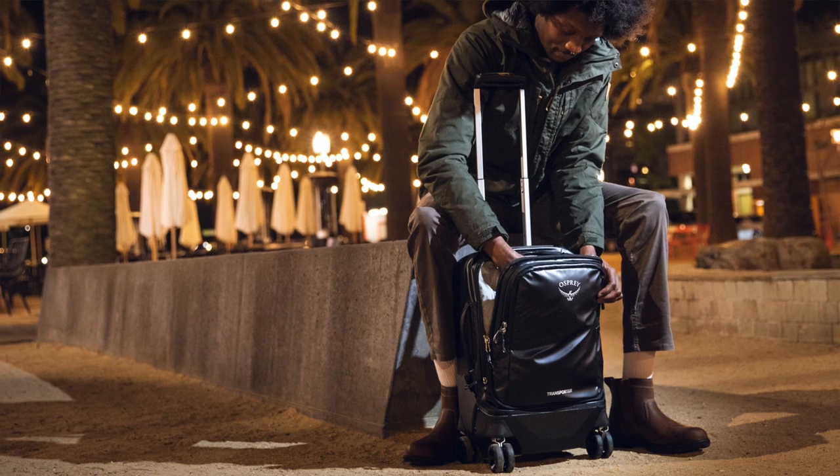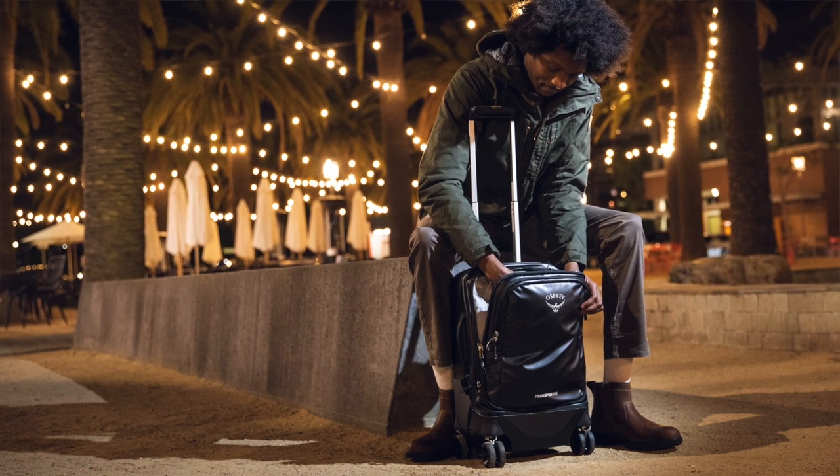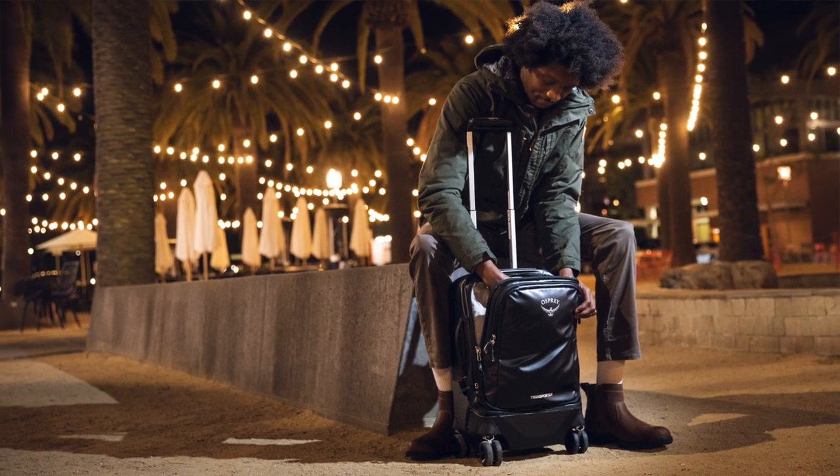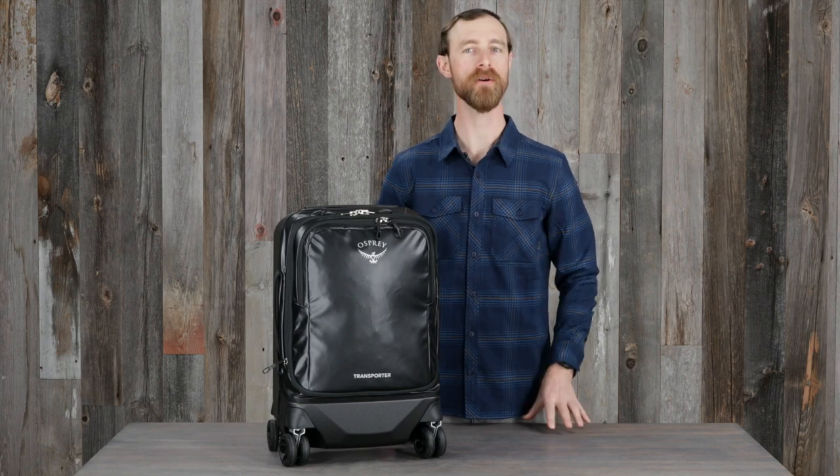So if you're a frequent traveler who prefers the convenience and durability of four-wheel hardside luggage but want a lightweight alternative with easy access to your gear, then the Transporter four-wheel hybrid is what you're looking for.